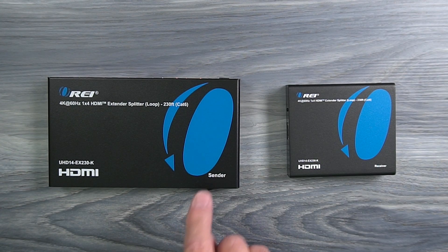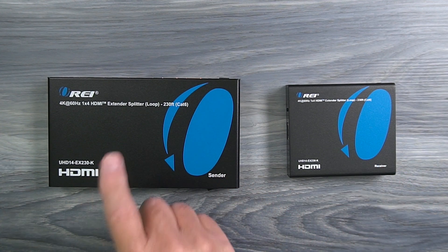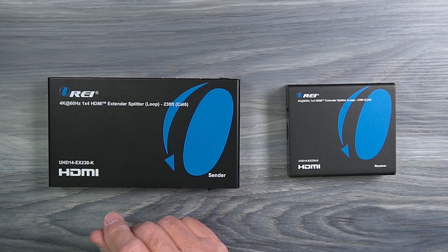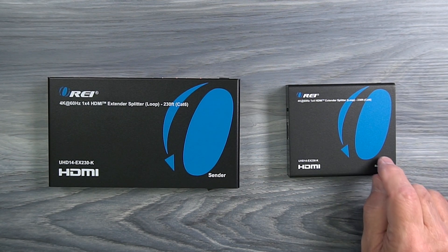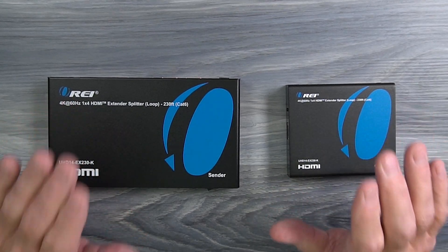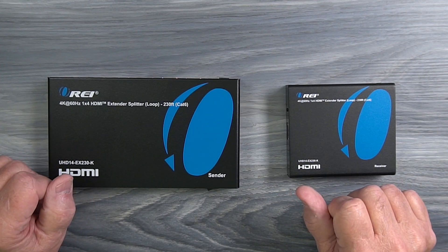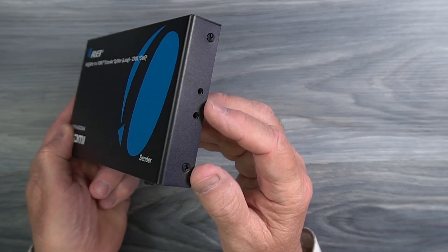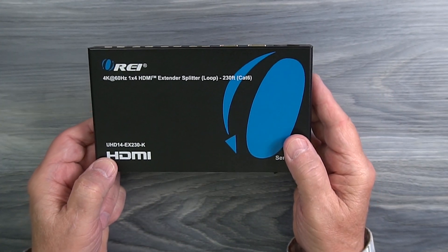Inside the kit you'll find a single sender module and four identical remote receiver modules. The sender module is located at your primary site wherever the media content is you'd like to share with your four remote locations, and the receiver modules are located at those secondary sites where you'd like to enjoy that content. All of the modules feature full metal enclosures, which make them really durable and a great choice for both residential or even commercial installations. On either side of the cabinet you'll find mounting holes that can be used with the included bracketing kit to mount this module up off the ground and out of the way.